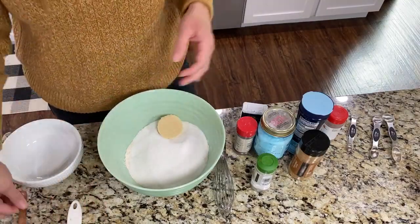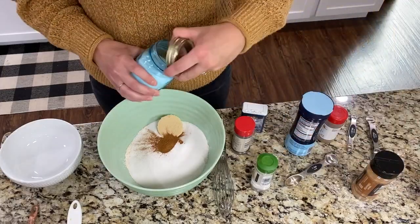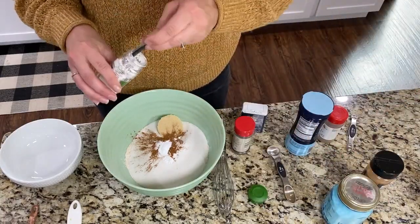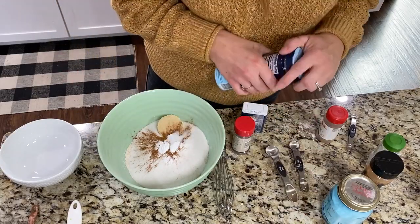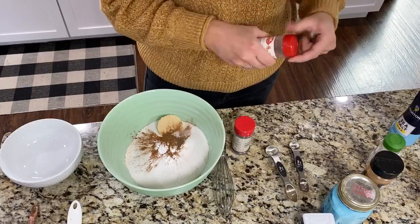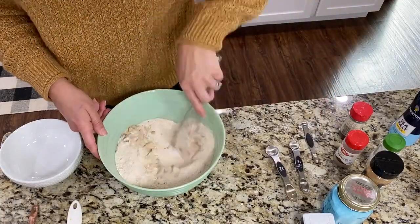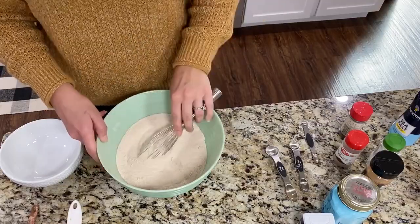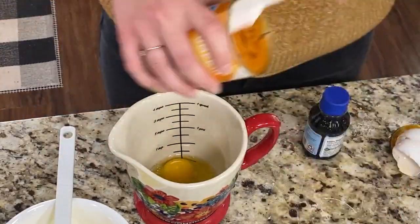In a large bowl, mix together all of your dry ingredients — your flour, your sugars, your spices, your salt, and your baking soda — and whisk it all around really well. Then add your pureed pumpkin, your melted butter, and vanilla and whisk that all around.